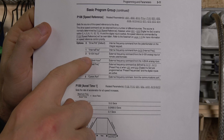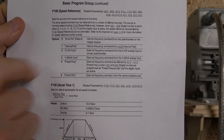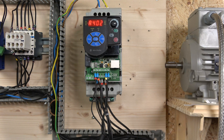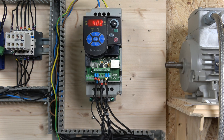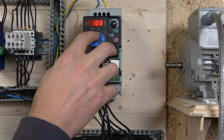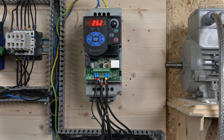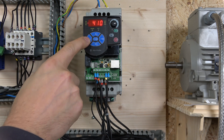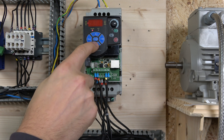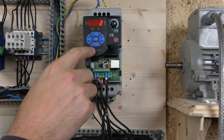That A410 reading is only the case if parameter P108 — your speed referencing — is set to 4, in which case the drive reads frequency from A410. But if P108 is set to 2, the drive will not read from A410; instead it will look for frequency from the potentiometer. I already have speed set in A410 at 26 Hz, so let's keep that in mind. We'll change P108 to 2 for the first demonstration, then escape out and leave it for now.